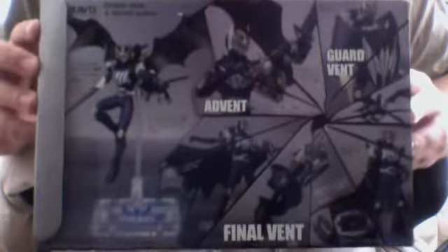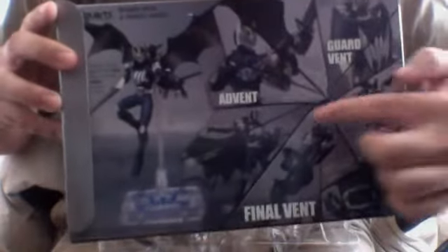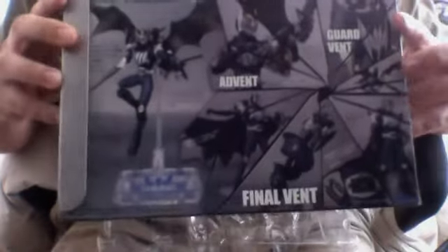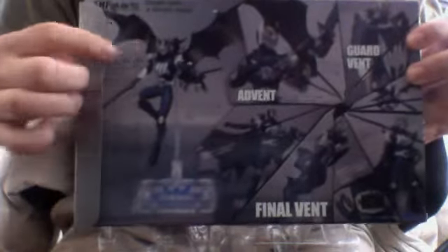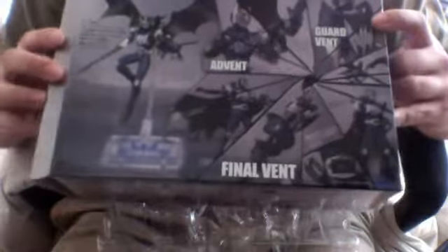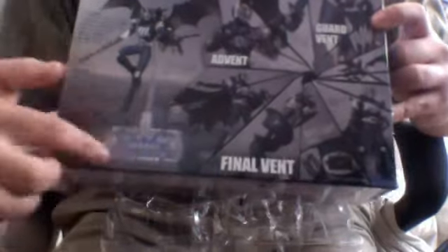That's an awesome figure. You can check out the box — there's a guard vent, a final vent, and an ad vent. And there's him with his Darkwing on his back. Kind of reminds me of Batman but in Kamen Rider form, which is pretty awesome. You can see a stand and everything. So let's get started.